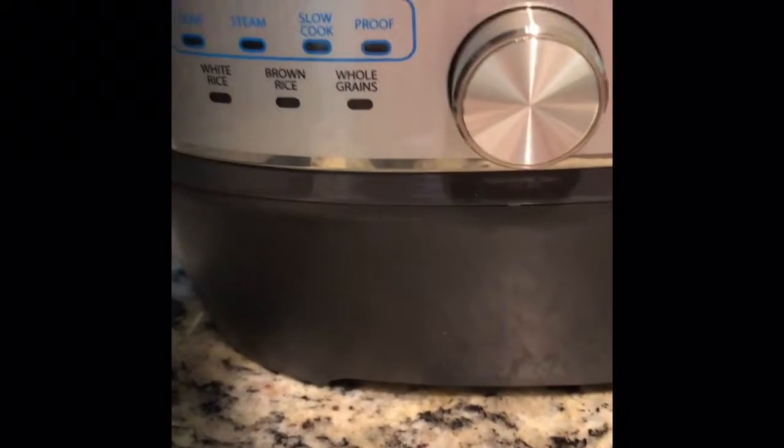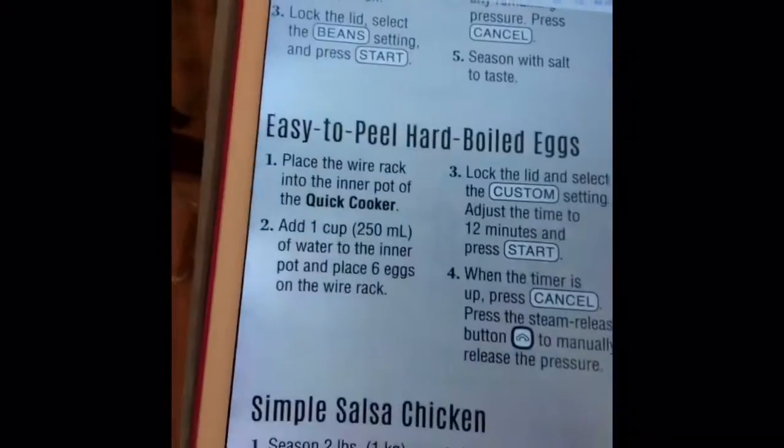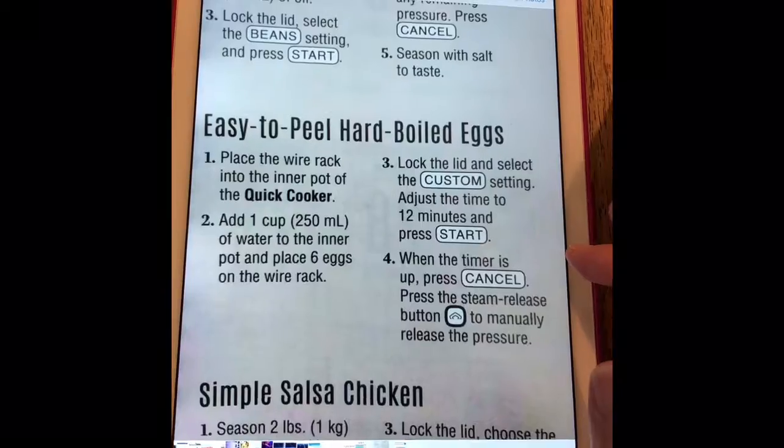Set my thing to custom. Maybe it's to steam, probably to steam. Let's go back and look at those directions real fast. It says lock the lid and set the custom setting.